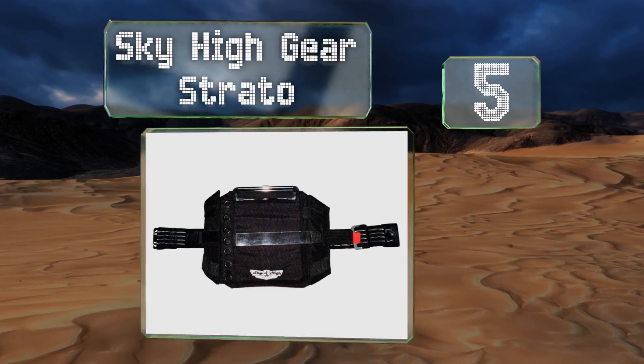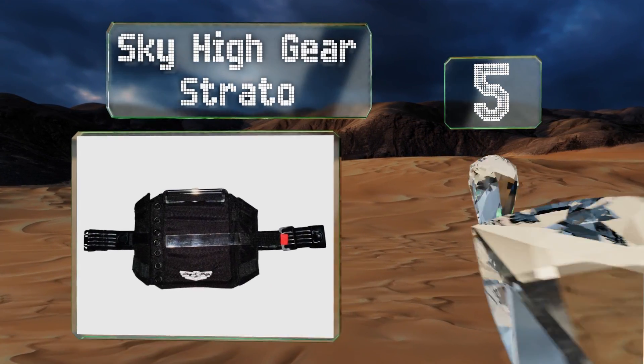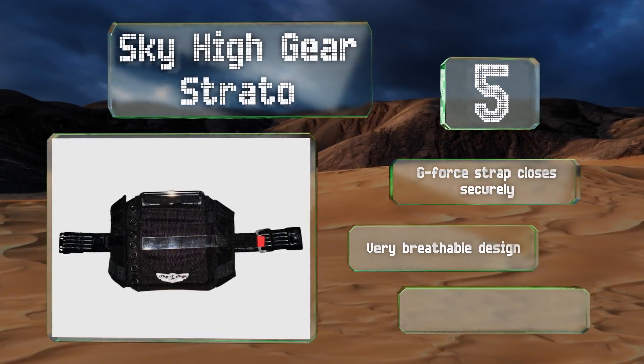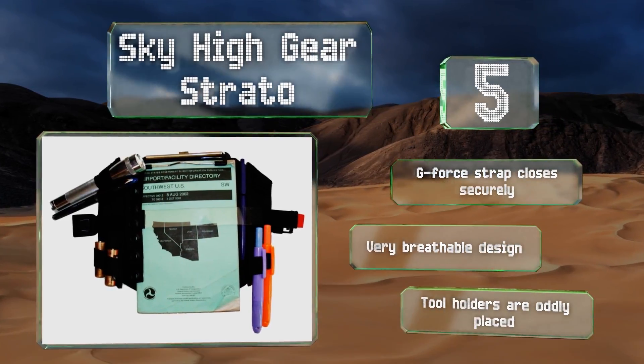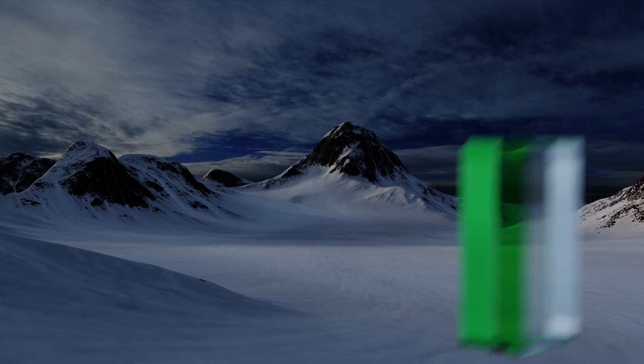Halfway up our list at number five, the six eyelet rings on the Sky High Gear Strato are reinforced with grommets so they're sure to last the long haul, no matter how often you swap out flight information or turn the pages in your packets. Its ballistic nylon material is particularly durable as well. Its G4 strap closes securely and it's a very breathable design, but the tool holders are oddly placed.